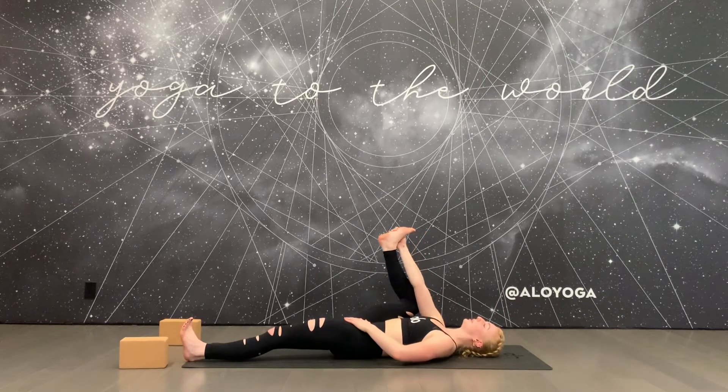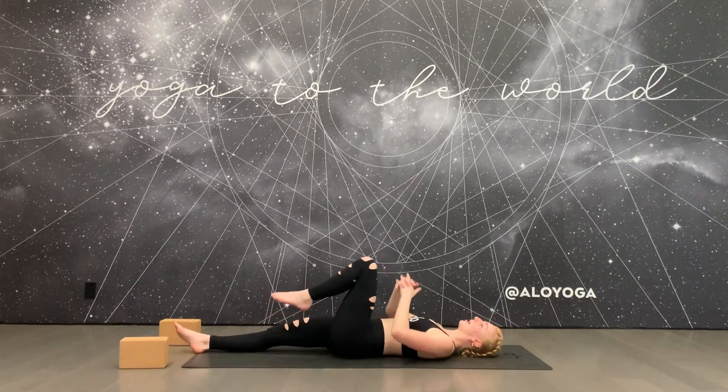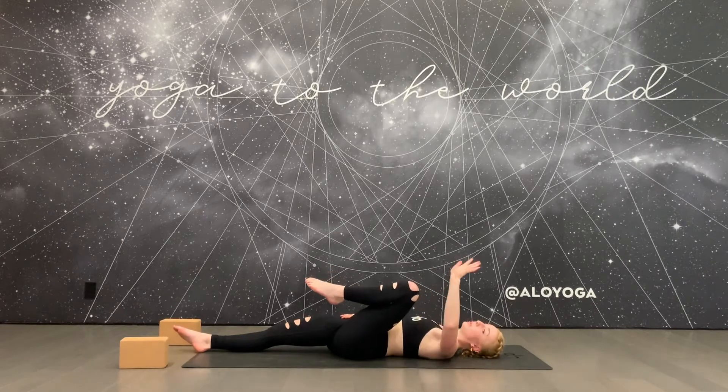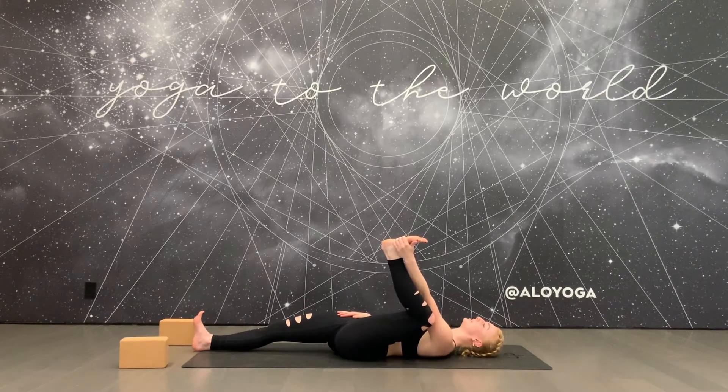Exhale, release your right foot, extend your leg long, and hug your left knee in. Pull it up into the left armpit. Then place your right hand onto your right hip, reach your left hand to the outer edge of your left foot, and gently guide your left knee towards the floor. Ground down that right hip and breathe.